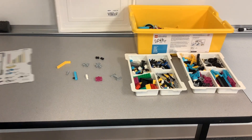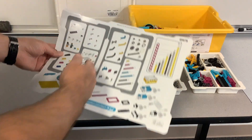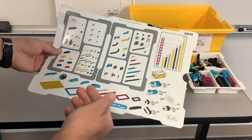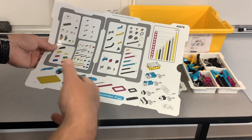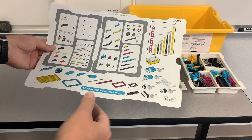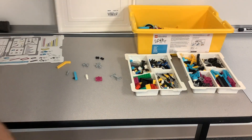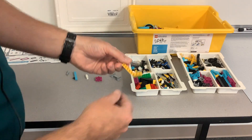Hi, so in this video I wanted to talk about some different tips and tricks, some different ways that you can utilize the different pieces here. If you're familiar with Lego, you've probably seen some of these things, but if you're not or everything's kind of new, this might be helpful for you to just sort of be aware of some of the things.